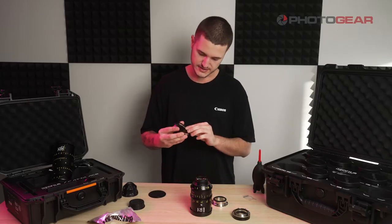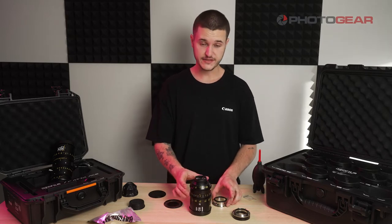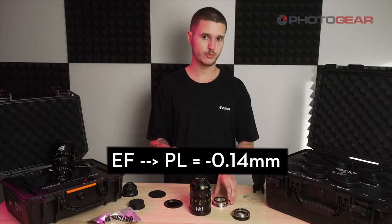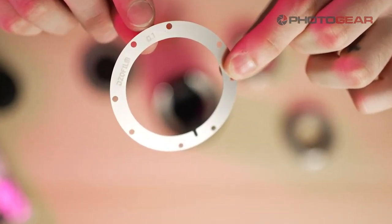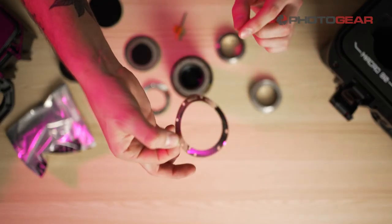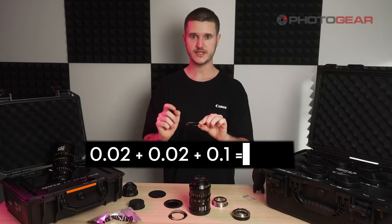So what you'll do — you've got to use a little bit of math — take your shims and calculate 0.14. In this instance, I am taking the EF mount and changing to PL mount, so I'm going to be wanting to take away 0.14 millimeters of thickness. As you can see, there's our first shim showing 0.1, this is our second shim showing 0.02, and that is our third shim also showing 0.02. So 0.02 plus 0.02 plus 0.1 is 0.14 — if you can't work that out, I don't think I'm going to be able to help you.